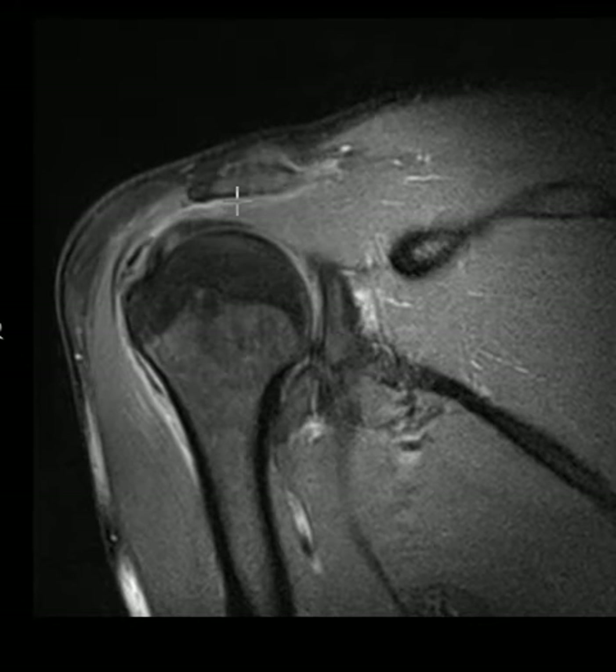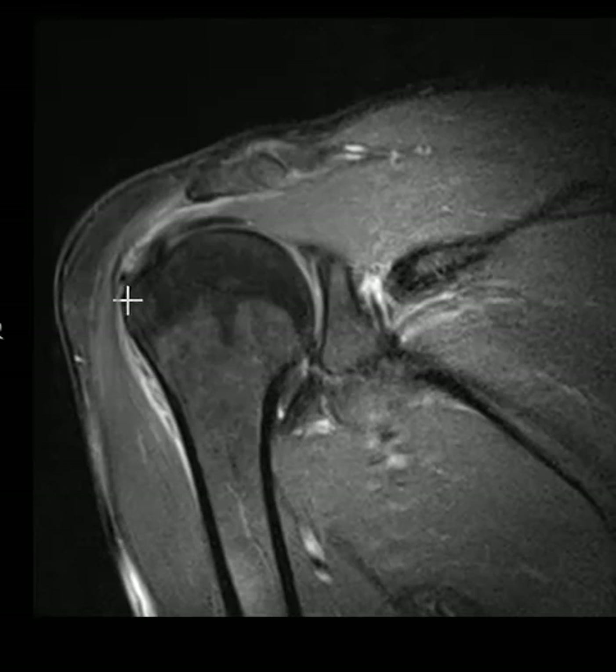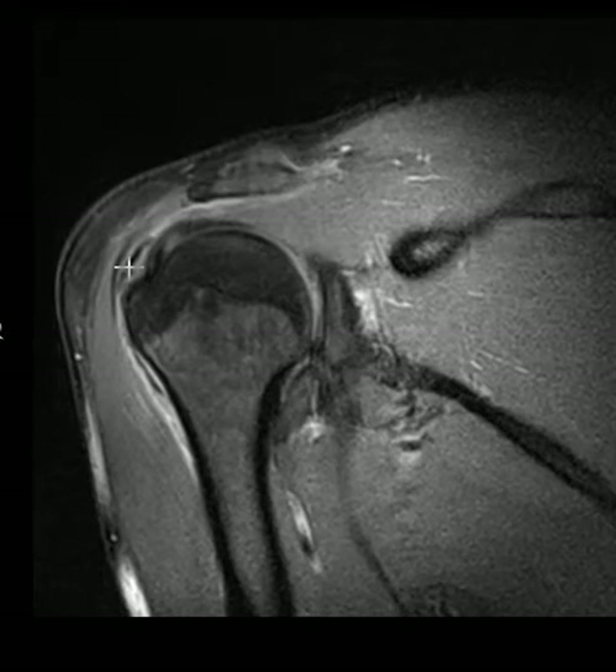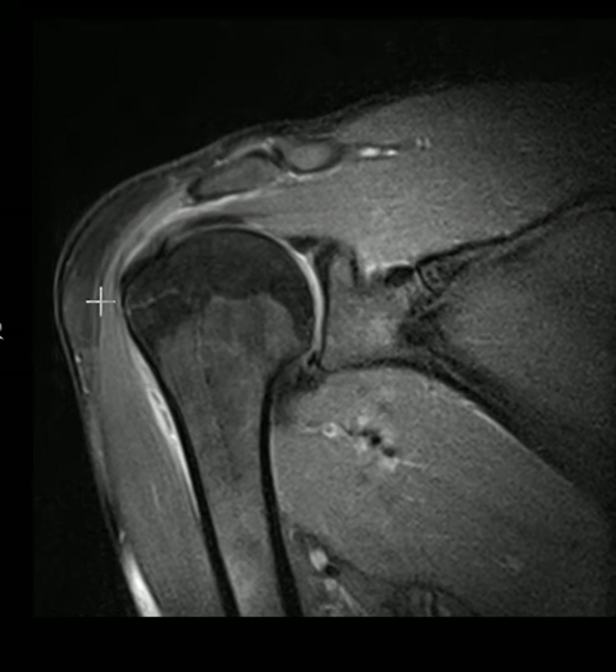This patient also has one other thing that gives away the diagnosis: back here there's a dark band over the bursal surface, the top of the distal rotator cuff — and a little darkness down here too. This is mineralization; we call this calcific tendonitis. It will show up on x-ray, often as a foggy area of calcification, or sometimes a dense chunk of bone.